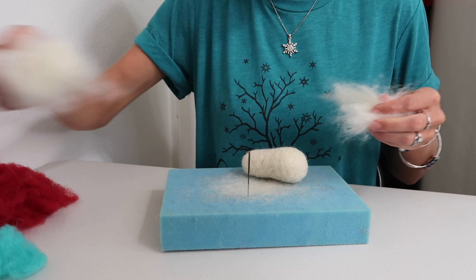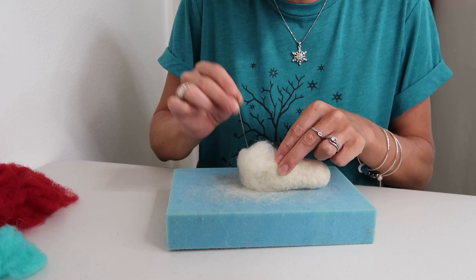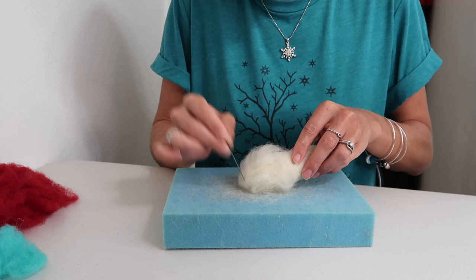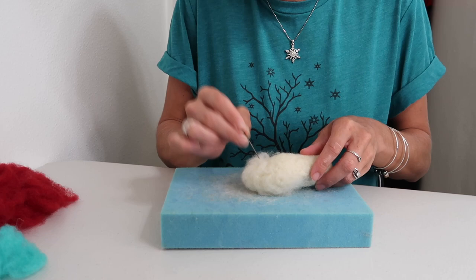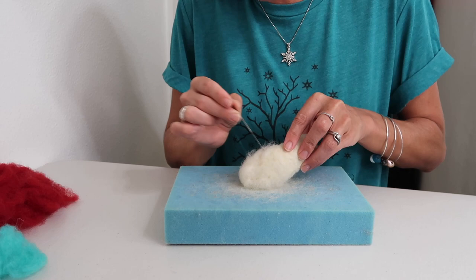Grab a little bit of your core loose wool to create the mouth part on your lobster — this is just going to be a sharp little point we attach to the larger end. Go around from every angle, felting down towards the point while also attaching it at the same time. If you need any more, just grab a little bit and repeat that process until this part is completely felted to a point.